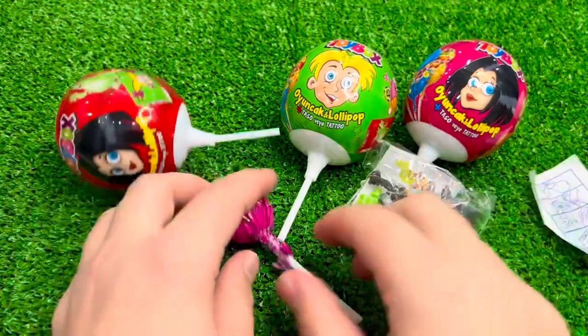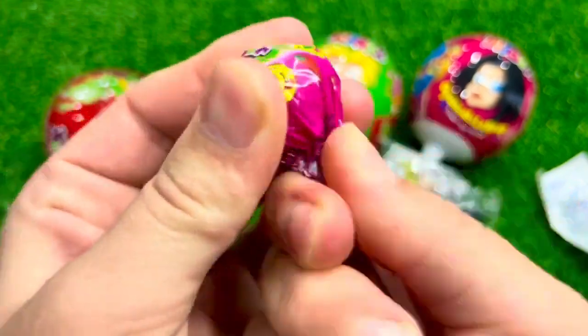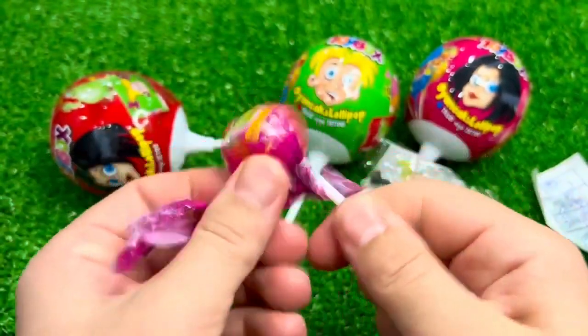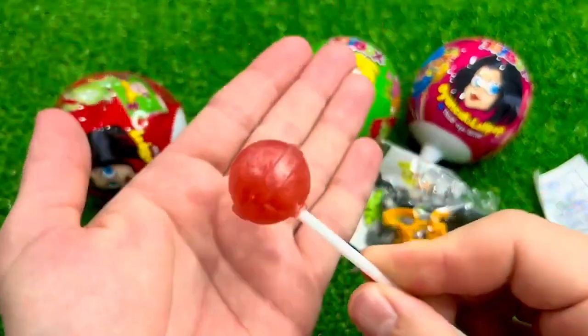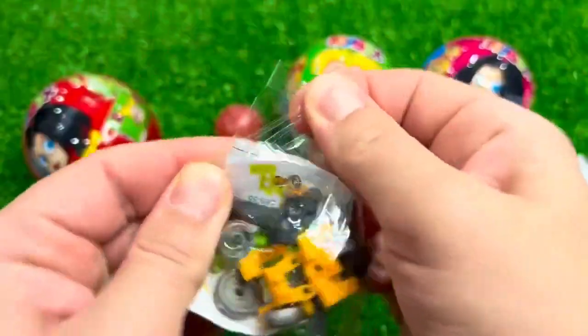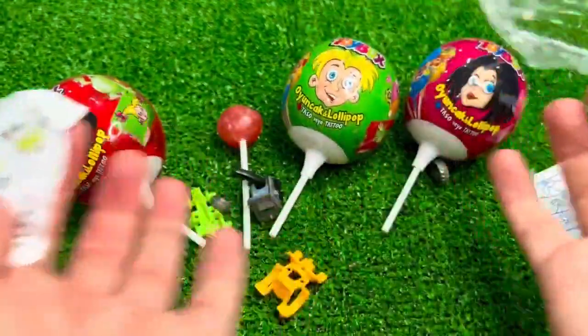I'm going to grab some money. Dip into the onion — I want crushed. It can be green, it's red here.